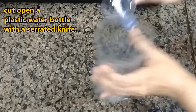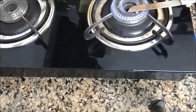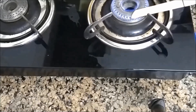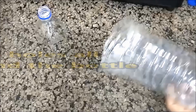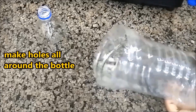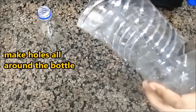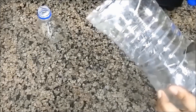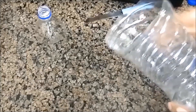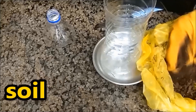Once we have cut the top off, we need to make holes throughout the bottle. The holes in the bottle will help all the materials inside to decompose properly. The holes will also help all the excess water to escape the bottle.